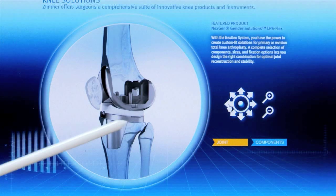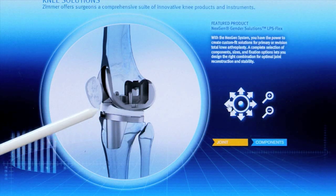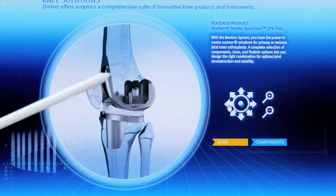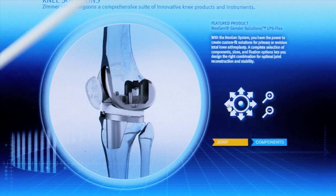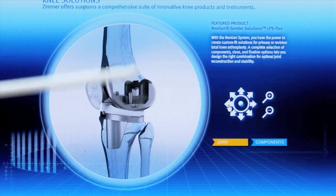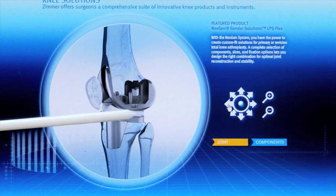On the tibia, we've got the tibial replacement — that's titanium — and the white there is plastic, that's a special form of polyethylene that clips into the tray. So this moves; that's it with the leg straight. And as you bend the knee, the thigh bone will go backwards and contact and move across the plastic.